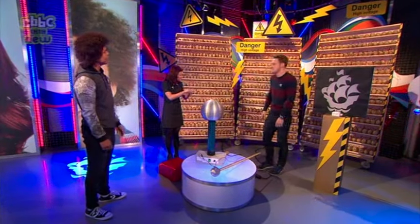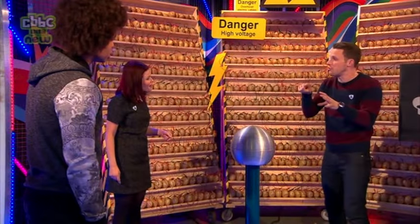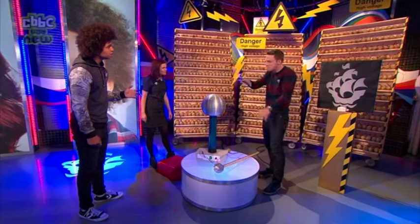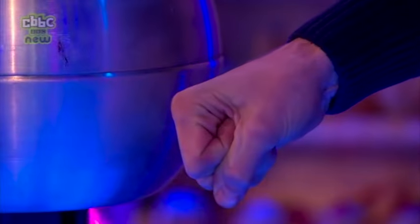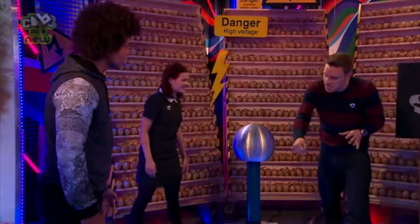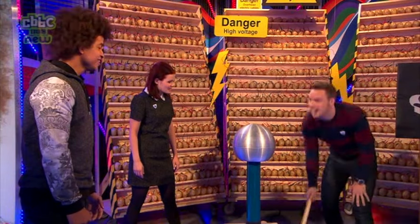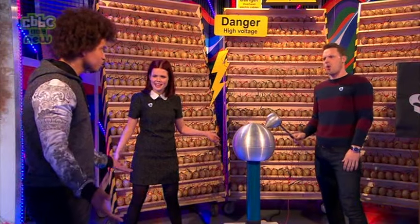The electricity jumped between bodies — you weren't actually touching your fingers. It broke down the air around it and actually managed to jump through the air. There's somewhere else you see this — it looks like lightning! What's happening is very similar to lightning. I'm charging up storm clouds at the top of this dome. I'm basically making little lightning — static electricity jumping to me and then down to the ground, and that is exactly what lightning is.